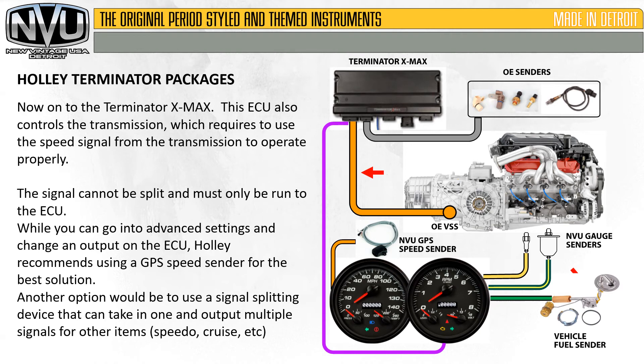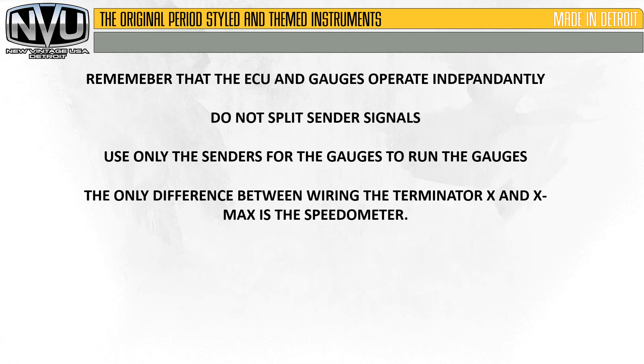On the Terminator XMAX, this ECU also controls the transmission, which requires using the speed signal from the transmission to operate properly. The signal cannot be split and must only be run to the ECU. While you can go into advanced settings and change the output to the ECU, Holley recommends using a GPS speed sender for the best solution. Another option would be to use a signal splitting device that can take one input and output multiple signals for other items like a speedometer or cruise controller, but the GPS is the simplest option according to Holley.